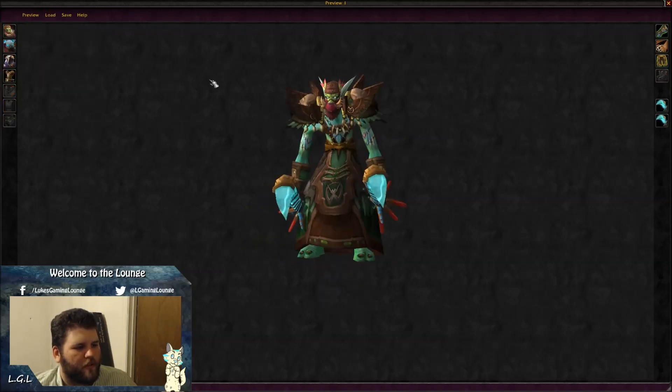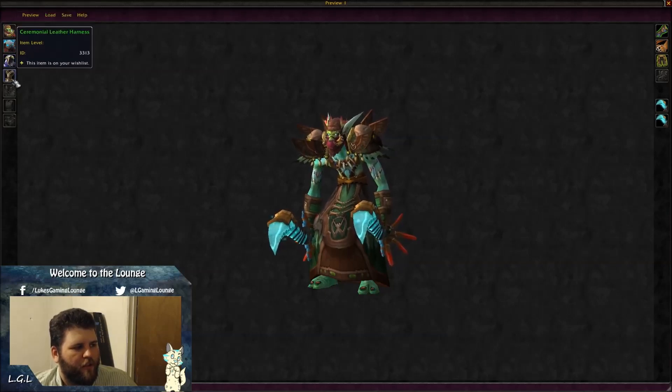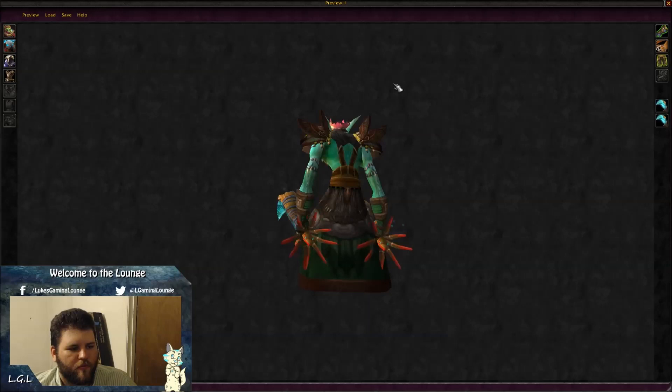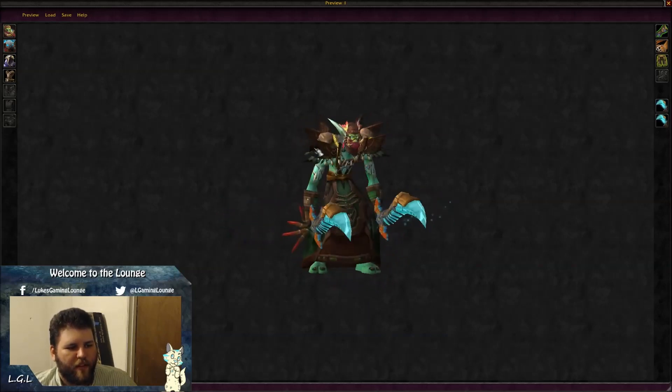The next one is a troll monk transmog: Mask of Primal Power, Veil of Turning Leaves, Chain Link Towel, Ceremonial Leather Harness, Shardtooth Gloves, Expedition Girdle, Kilt of Immortal Nature, and dual wielding Reforged Heartless. I think it works really nicely for a troll.